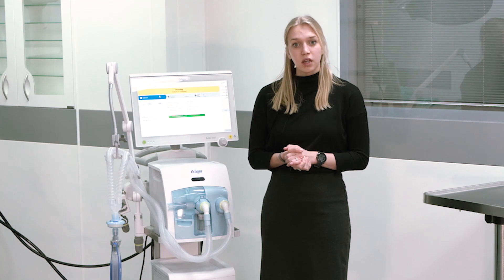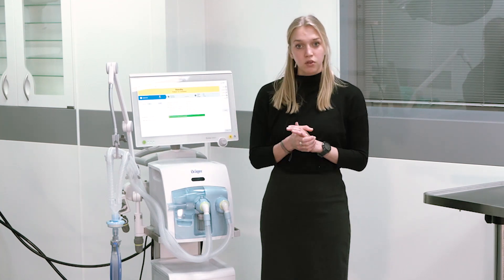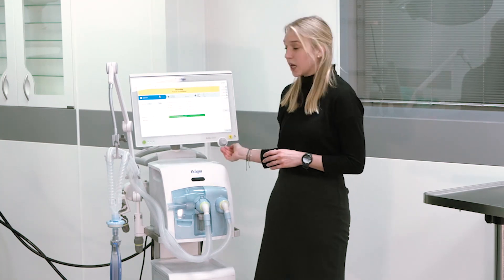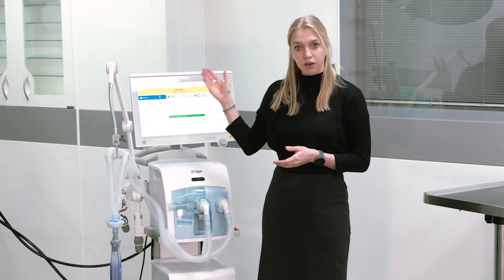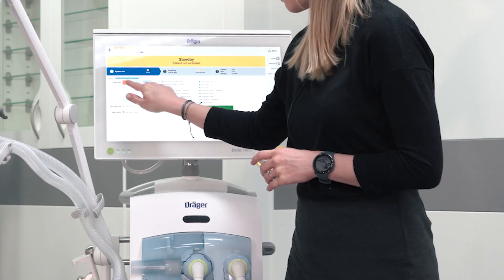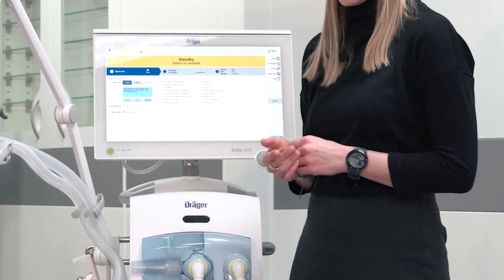Before starting ventilation, the ventilator will guide you through the three steps of preparation. To initiate the system test, please select the respective start field and confirm with the rotary knob. You can directly follow the instructions on the user interface.